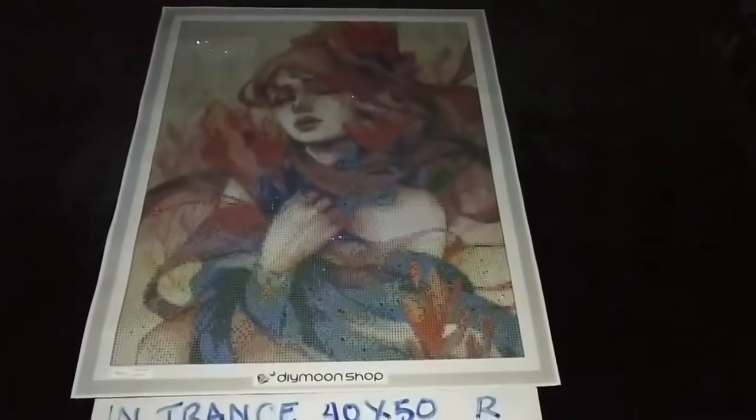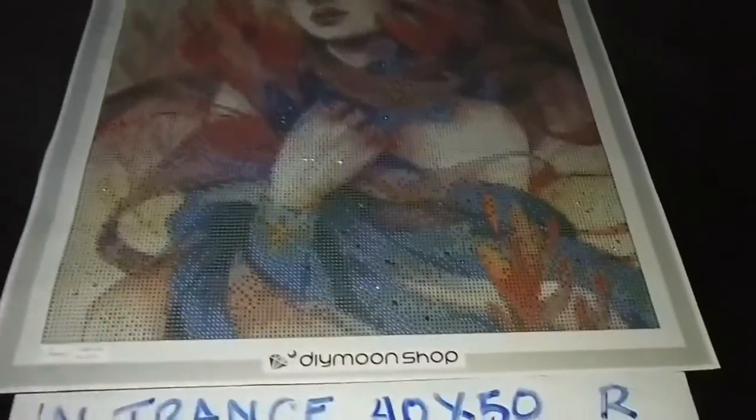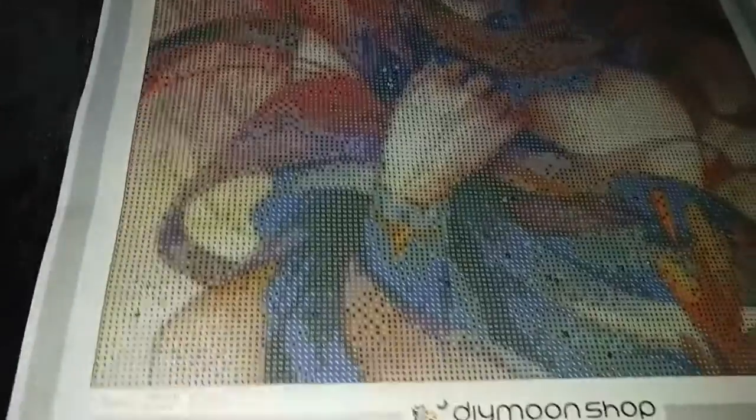Entrance by Margaret Morales in 40x50cm rounds. Version 2 special treatment now adds sapphire diamonds that we have sprinkled on her blue robe.